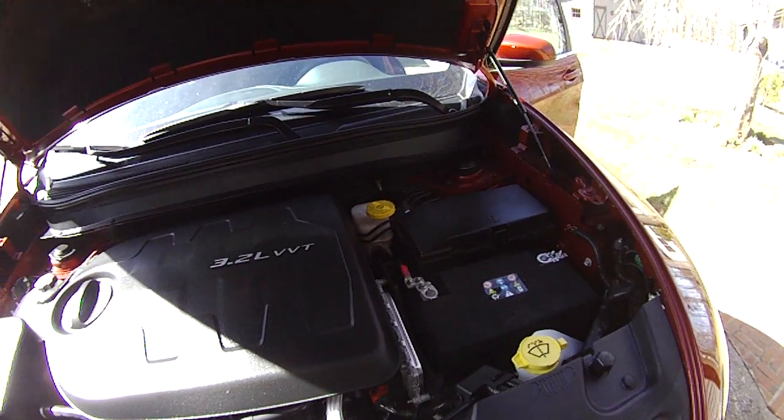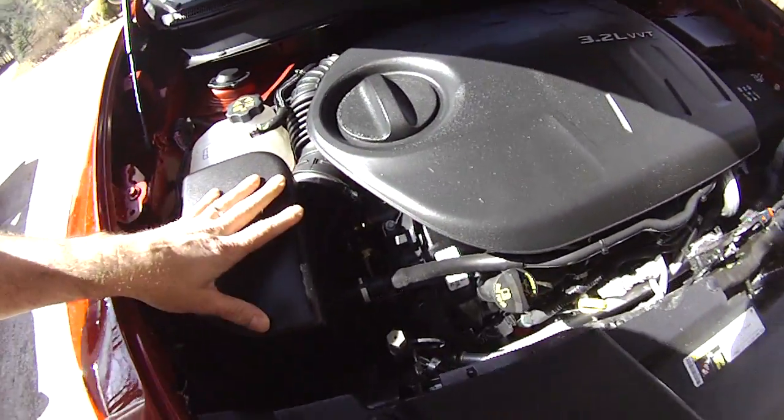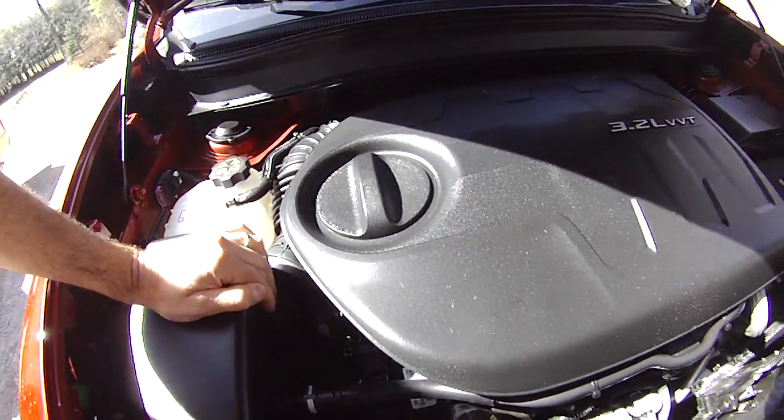It's a really nice engine — 271 horsepower, no complaints. The only thing I wouldn't particularly like about it is how tight it is in here; I wouldn't want to be the one to have to reach in and do any service on this thing, because there is very, very little room.